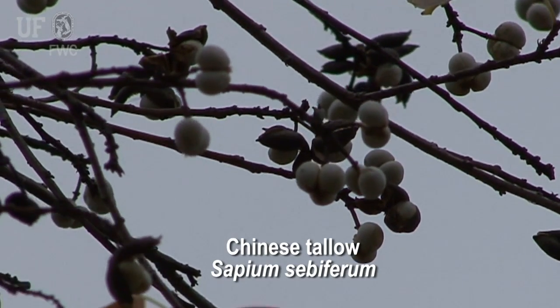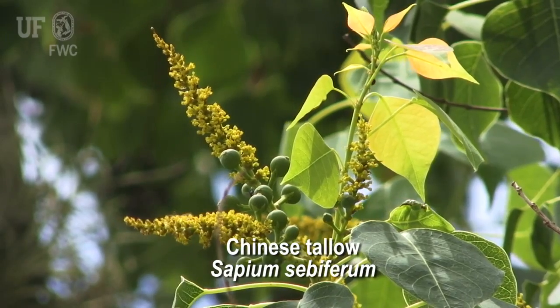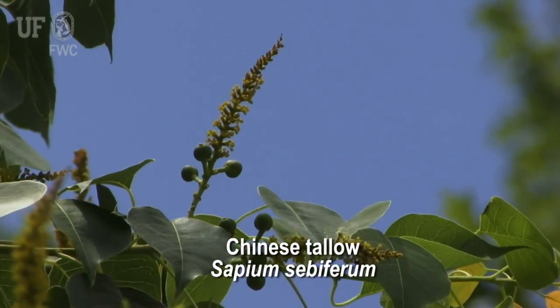Often it will still have fruits hanging from the tree. Flowers are small, yellow, and borne on spikes. Chinese tallow flowers in the spring.